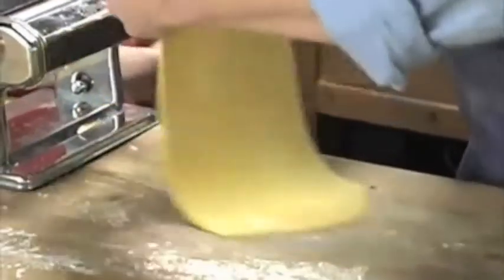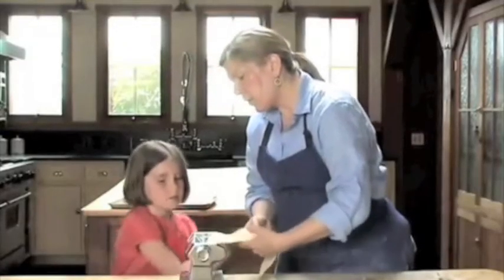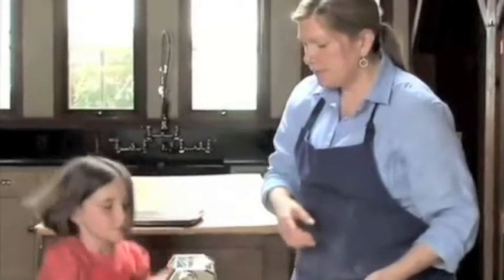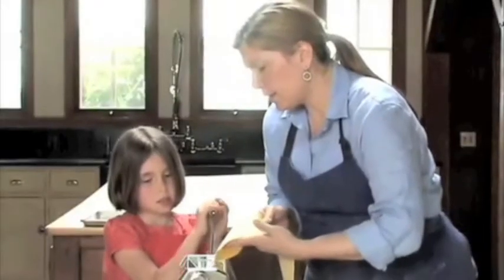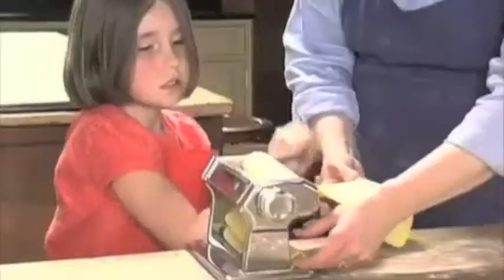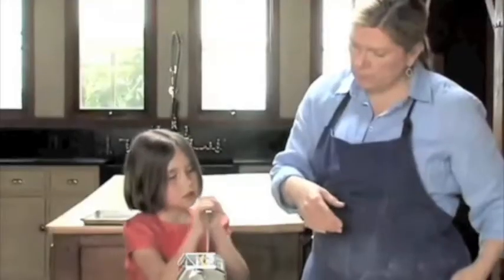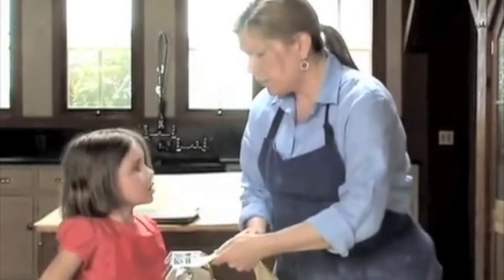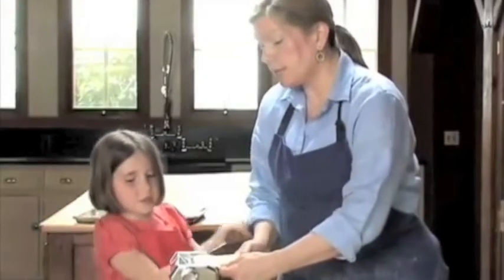Now we're at number four. Keep going — she's on fire now. Number five — it's getting really thin. Two more. Now we're going to the last one, we're going to six. That's the last one, because we're going to make spaghetti with this pasta, so we're going to number six, the second to last roll.